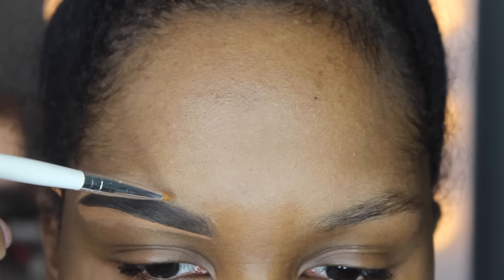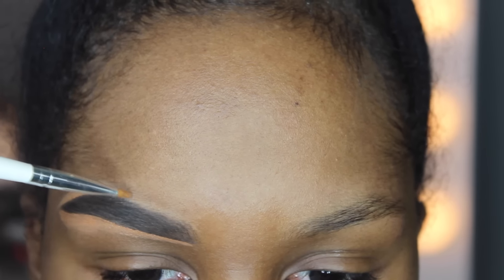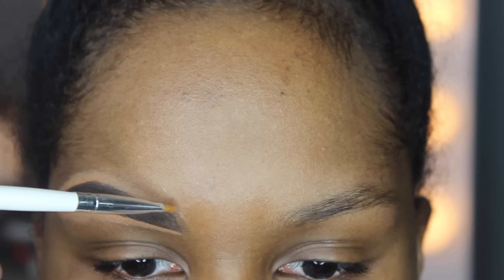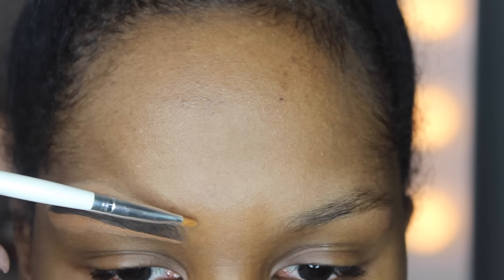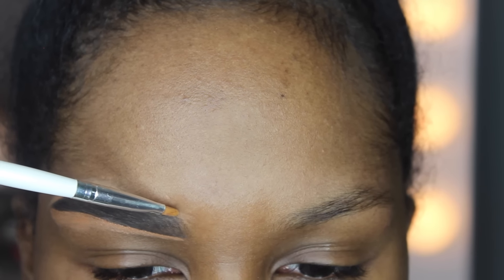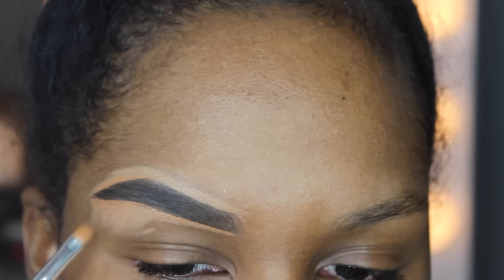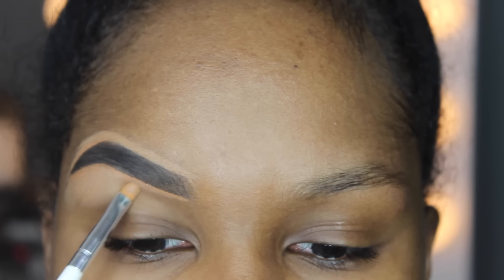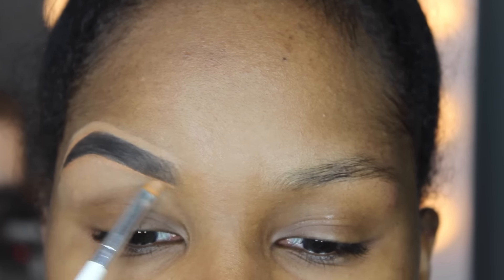When I get to the top of my brow, I never go back in with more concealer — I just use what's left on the brush and go in to clean the top front portion of the brow. Then I blend downward the rest of the concealer to make sure it's nice and blended and even, so I don't have a harsh line. I just blend all the concealer downward.